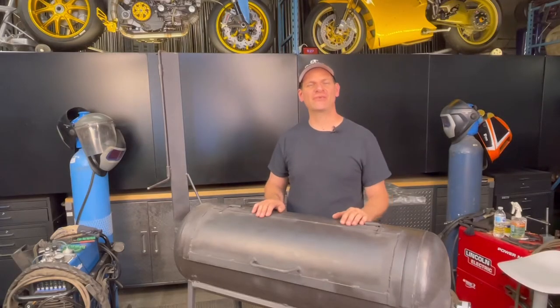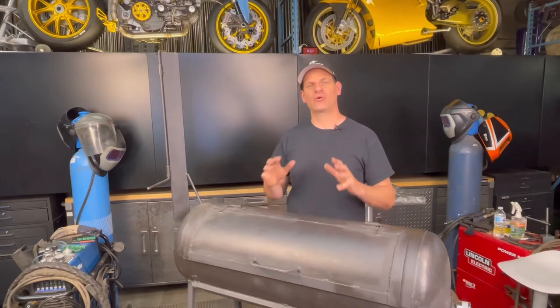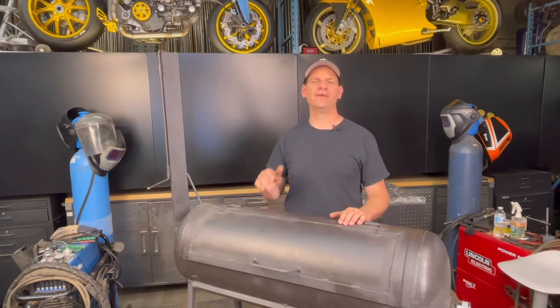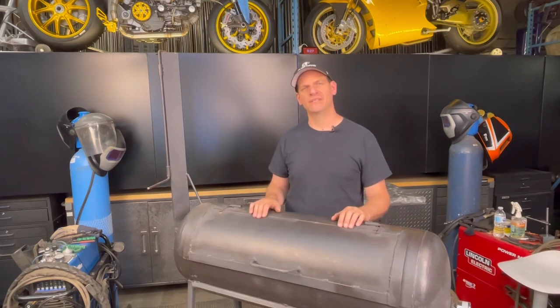The ribs really turned out great and they literally lasted about 30 seconds before my family devoured them, otherwise I would have got some more footage. If you need to know anything about the process of making those ribs on this propane tank smoker, let me know in the comments below. If you want to make one of these propane tank smokers yourself, check out the video I did a little while back on this build — really simple and it's a step-by-step process. Thanks a lot for watching, don't forget to subscribe and push that button for notifications for more videos just like this one.